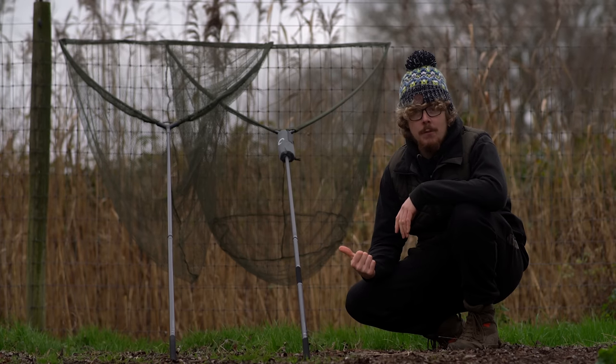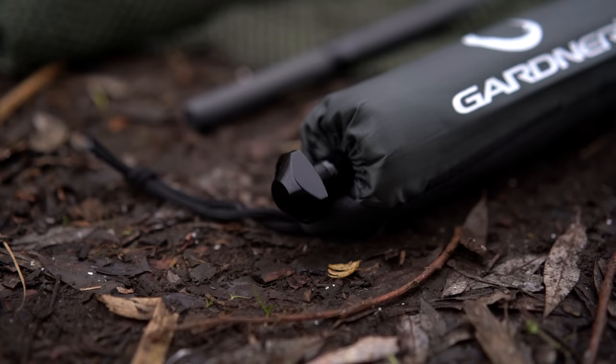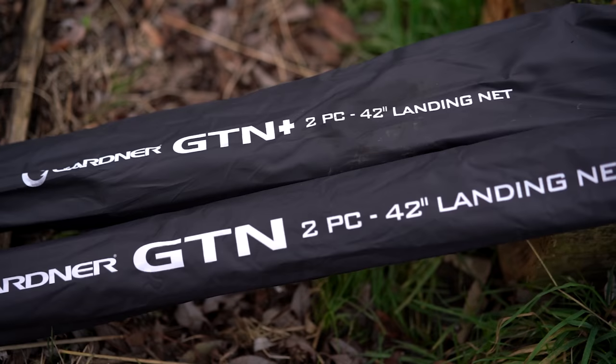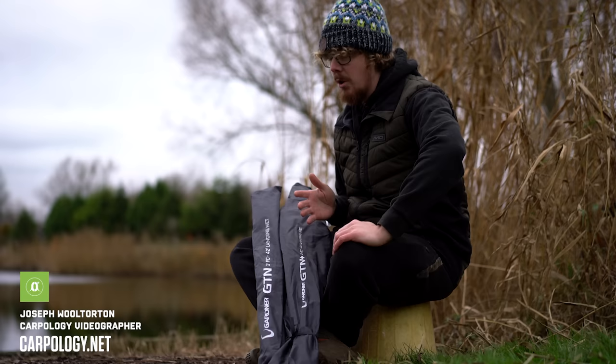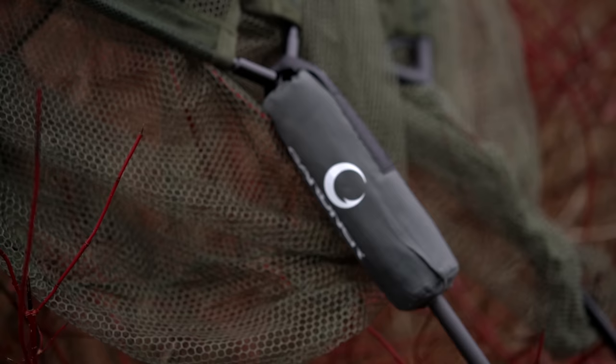Today we're looking at two new nets from Gardner, the GTN and the GTN Plus. When I read the email in a slightly dyslexic manner, I did think I was getting sent GNTs, not GTNs. So unfortunately no gin for today, but I have got some lovely landing nets with me. There are two different ones in the range, so whether you're a bit more budget conscious or you want something a bit more fancy, they've got two different options.